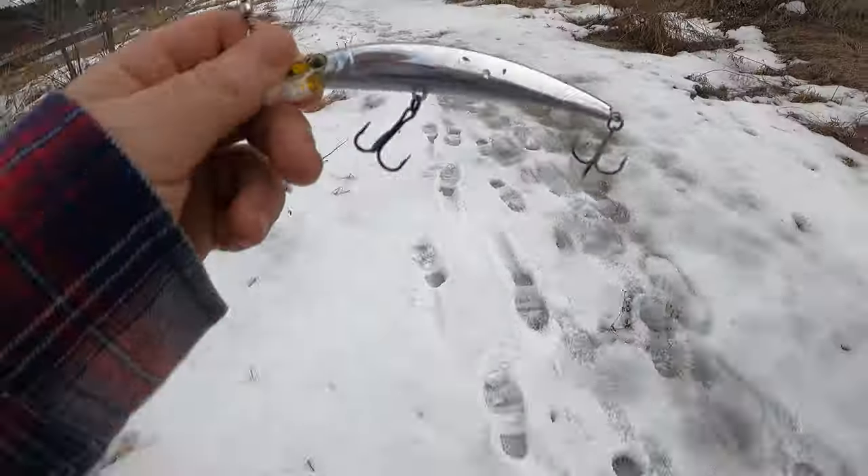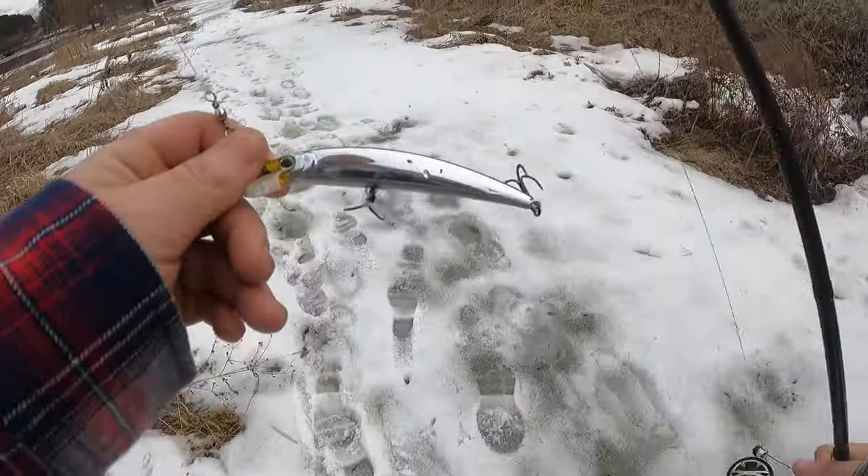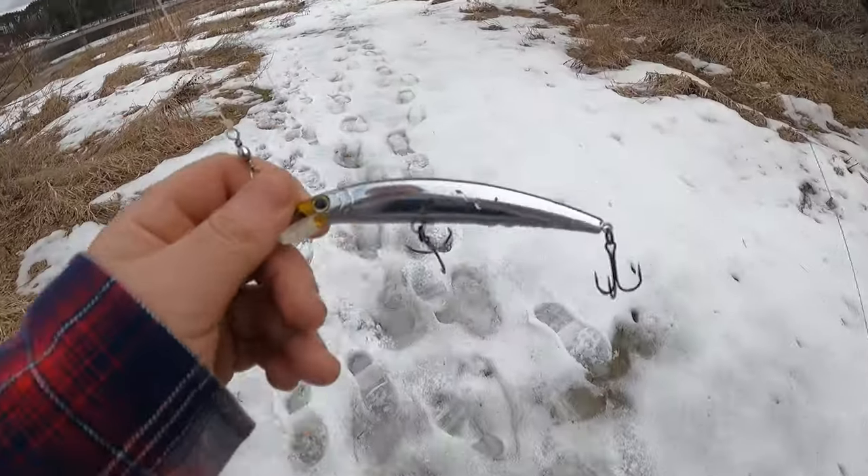Switching back to the jerkbait — probably too cold to be chasing down anything, and it's really important to be able to give the pause to key the fish down on the lure.